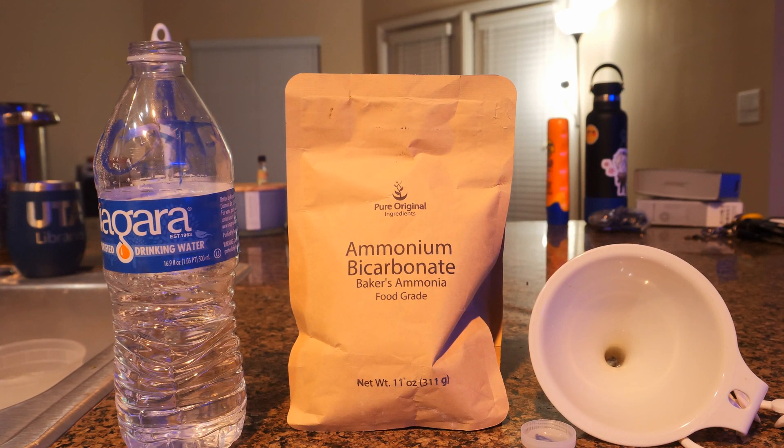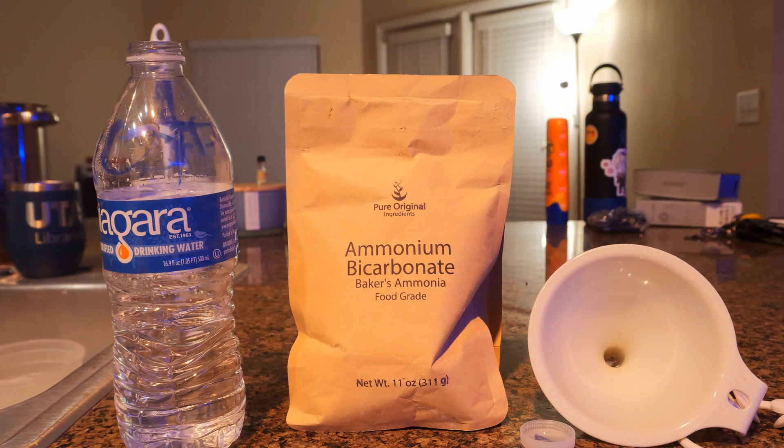Alright, so in this section we'll be talking about ammonia dosing and what I'm doing for my tank. So for those of you that are here for the tank update, you can skip ahead. For the rest of y'all, stick around for this part.